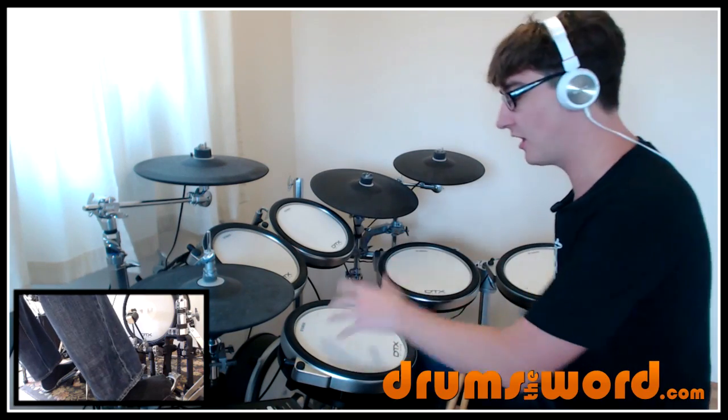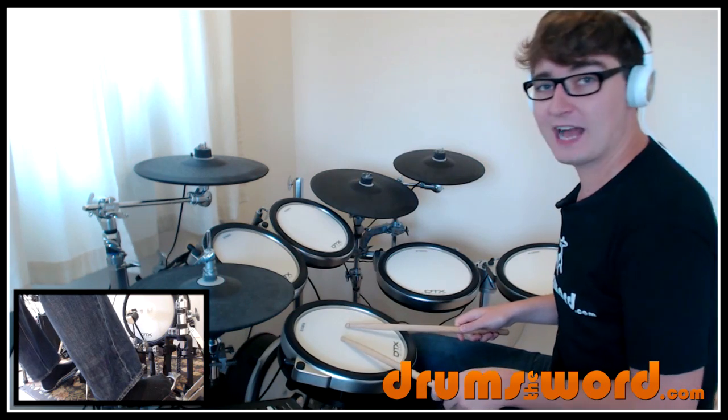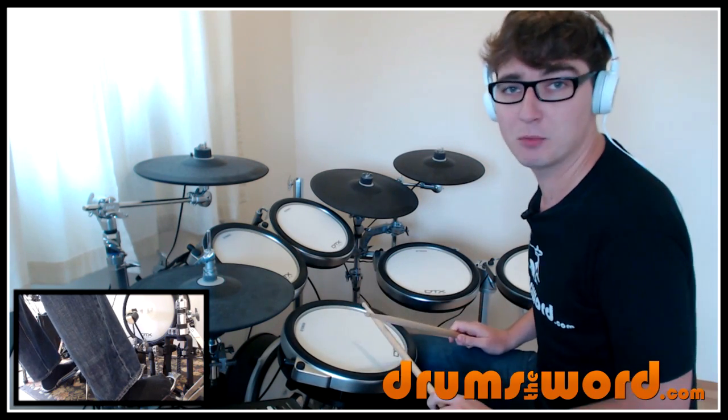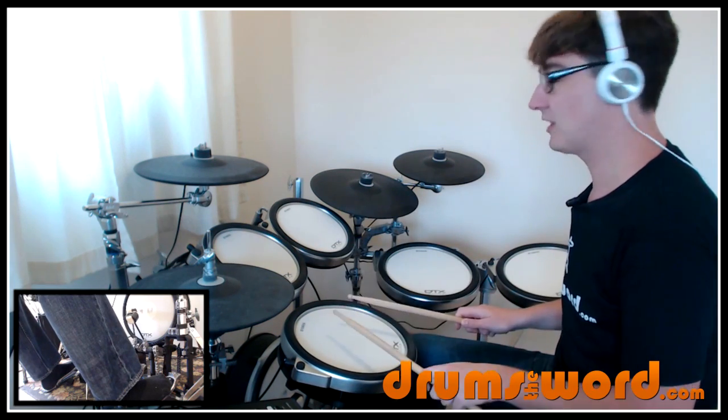What I like to do is start that roll with a flam. So I play a left hand flam on beat four, followed by the left hand — so you're playing a double with the left hand. A left hand flam followed by a left. It's like a flam tap.